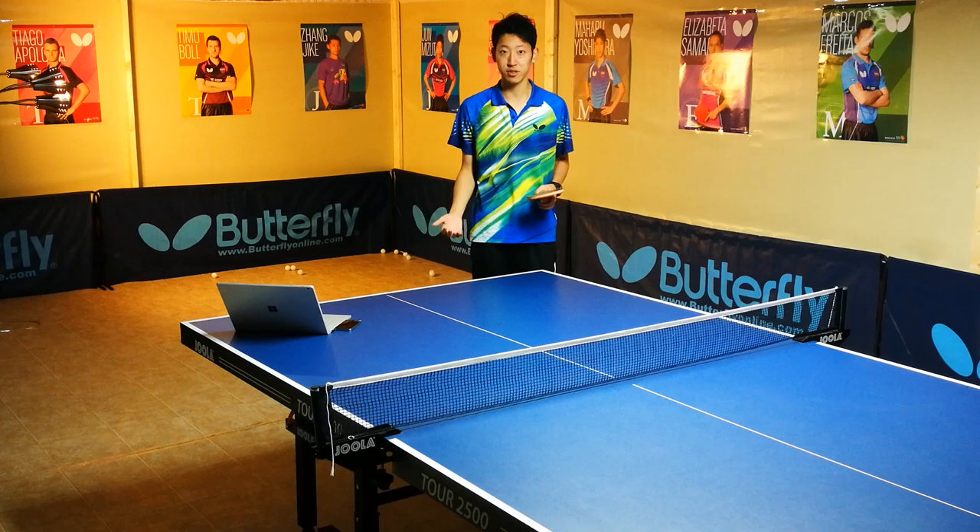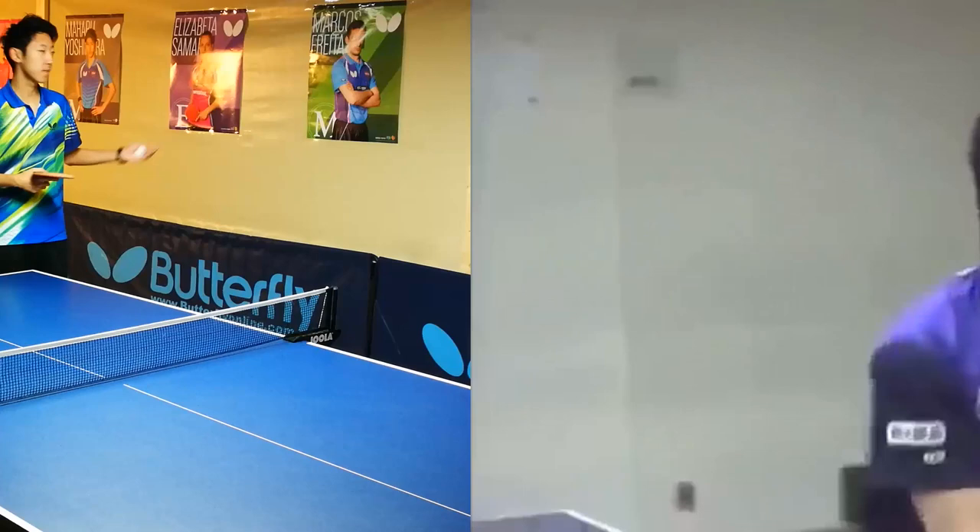Hello everyone! Today we'll be talking about another amazing serve and this one's from Mizutani. Let's have a look.